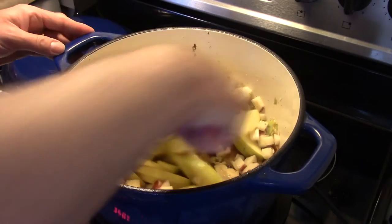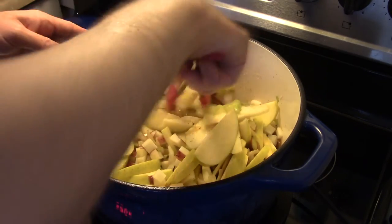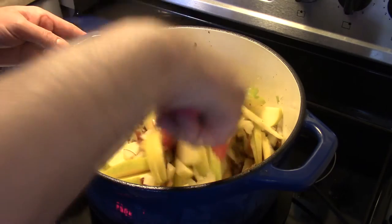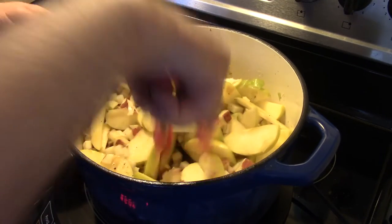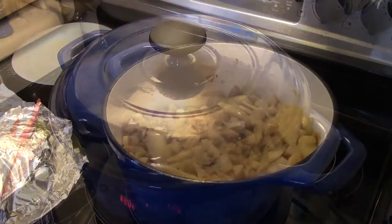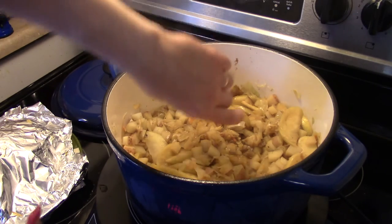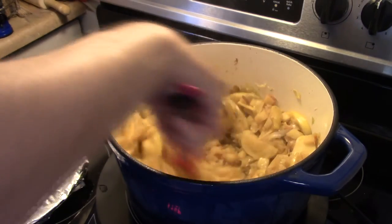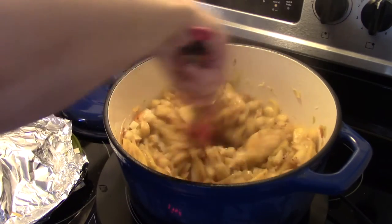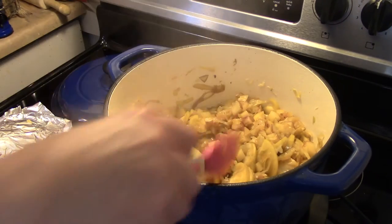I'm going to bring this up to a boil, then cover it and simmer it for about 15 to 20 minutes until the potatoes are tender. My 20 minutes are up and my potatoes are tender. Now I'm going to add in a teaspoon of apple cider vinegar and give this a stir, scraping the bottom of the pot to get that goodness up while I'm stirring.